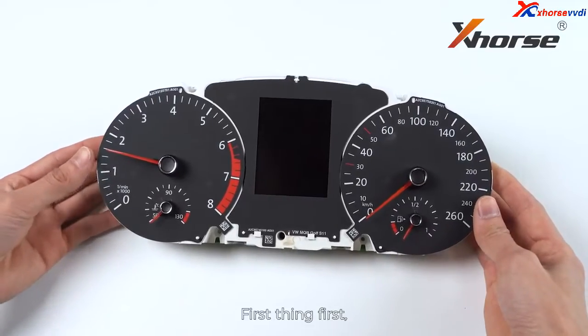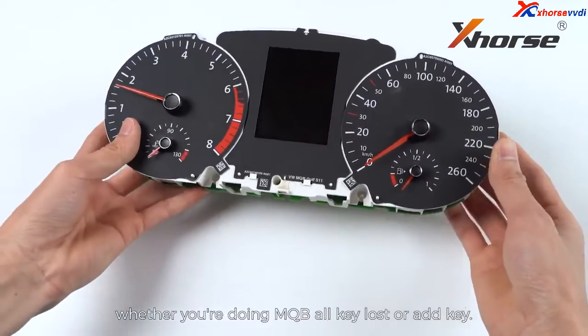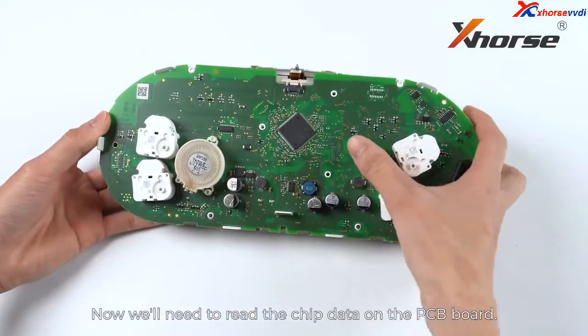First thing first, remove the dashboard from the car whether you're doing MQB odometer or add key. Now we'll need to read the chip data on the PCB board.